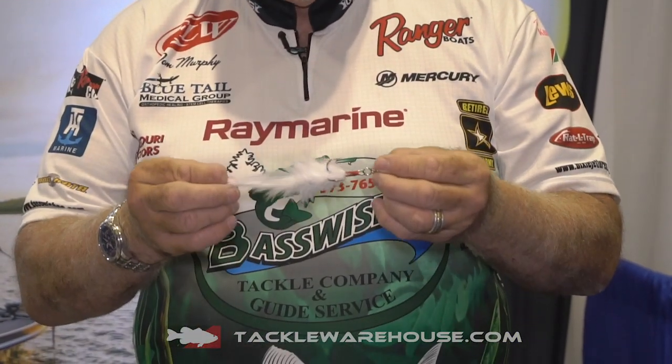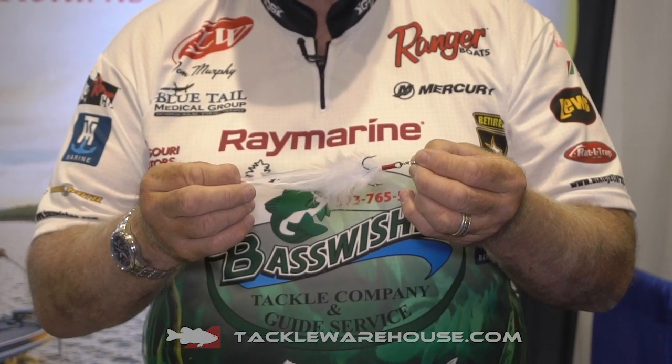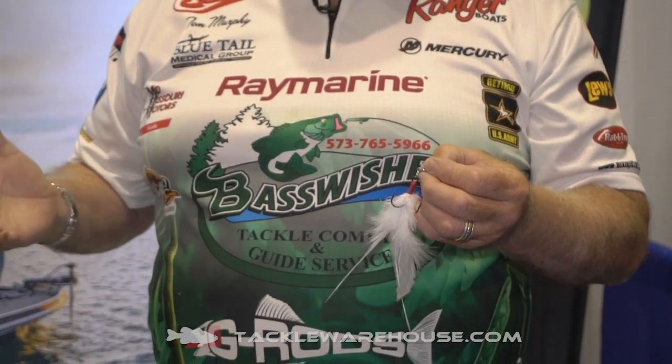We make two sizes of trailer hooks. We make a two-aught treble hook, which is the large size. This treble hook is a two-aught and the feather itself runs anywhere between six and seven inches, and it's excellent for putting it on some of your other baits other than spoons. We use them on the Dixie Jet Spoons.